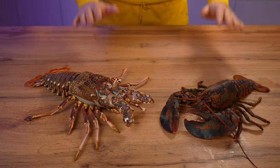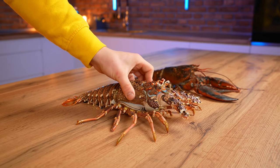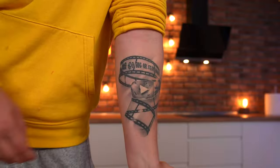The price of a lobster per kilogram is $27, and a langoustine is about $37. In order to understand for sure whether these two types of marine crustaceans differ, we will prepare them in three different ways. Let's go.